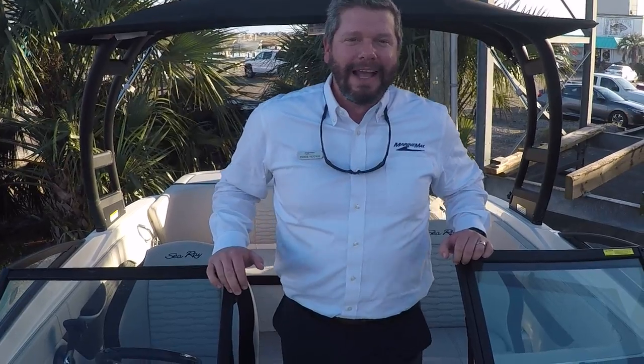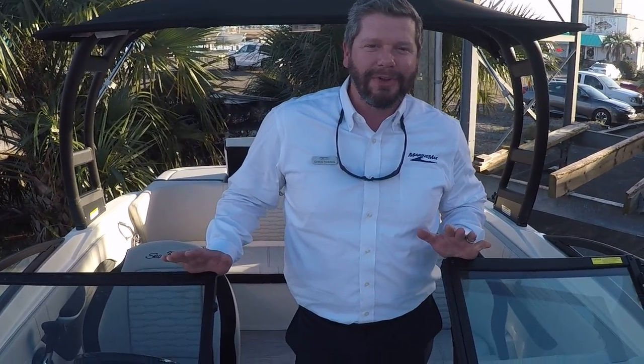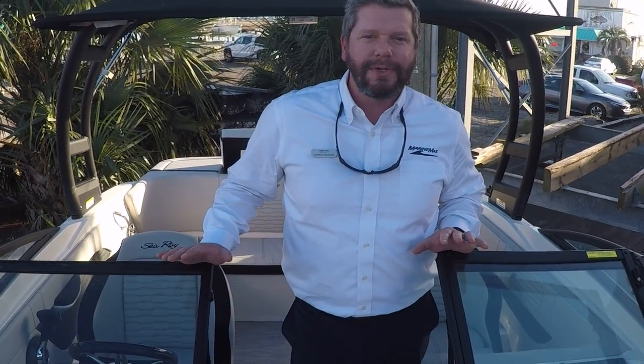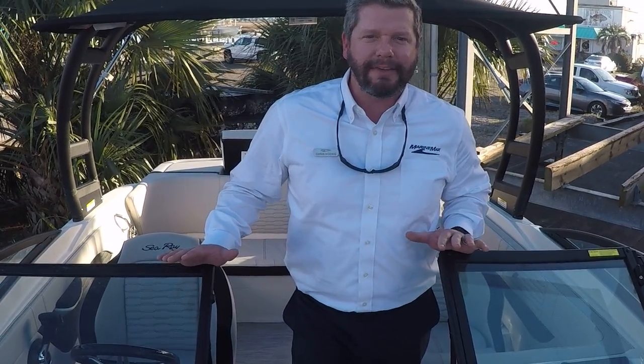Hey everybody, Chris Honig here at Marimax Reitzel Beach. Hope you all are doing well and excited to start off the new year. We have an amazing boat to start off the new year with — our 2022 model Sea Ray 210 SPX outboard. This boat is very well equipped and we're going to go through some of the options that we chose in this boat for you.